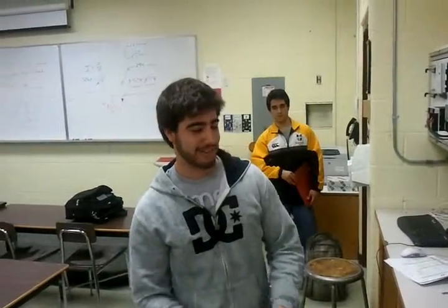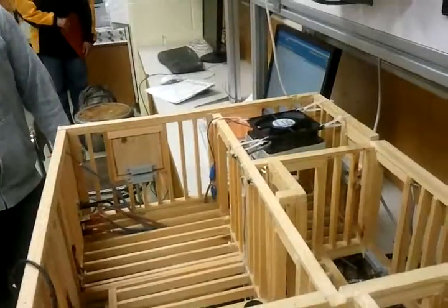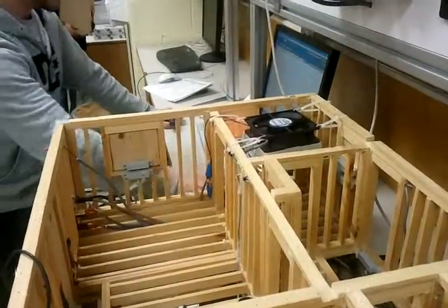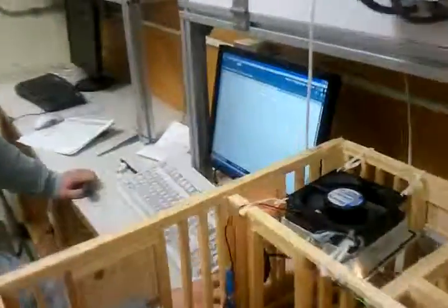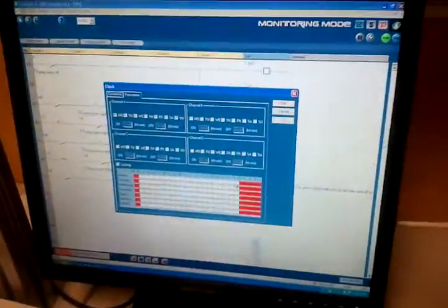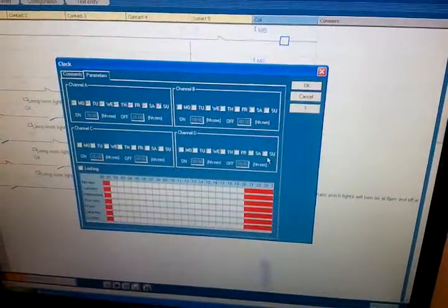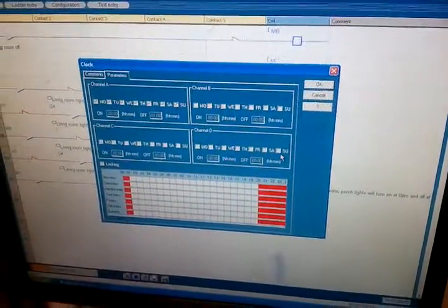Everything's set up so you could configure the amount of time the fan is going to be on. You can also change the day that the porch light clock would be on and off — you could change it for every day, for different times, and for different schedule variations using the status point settings.